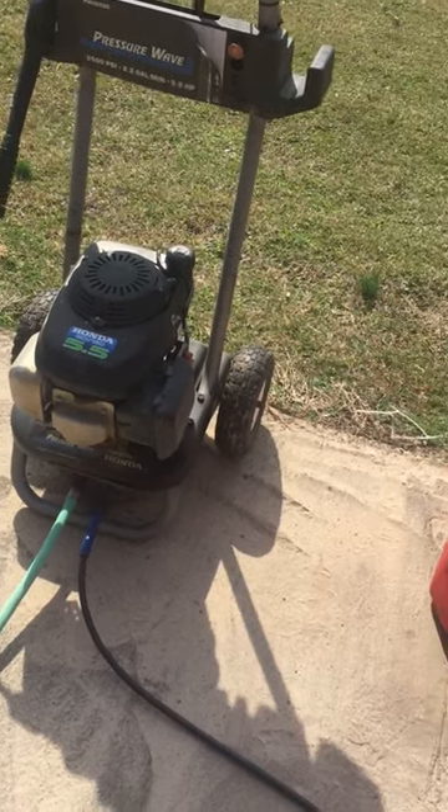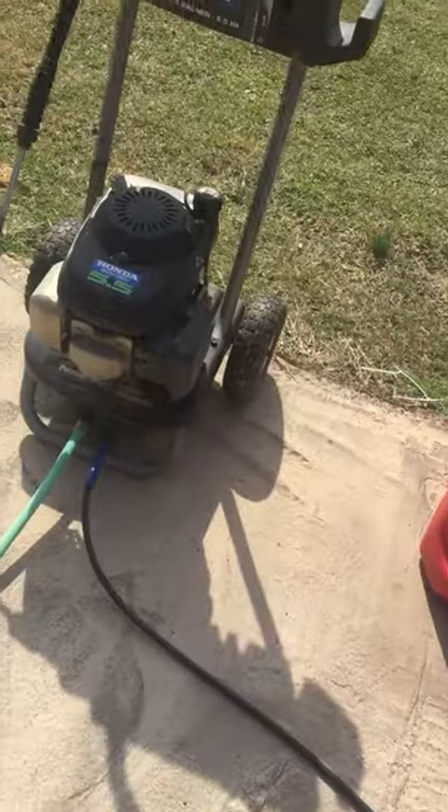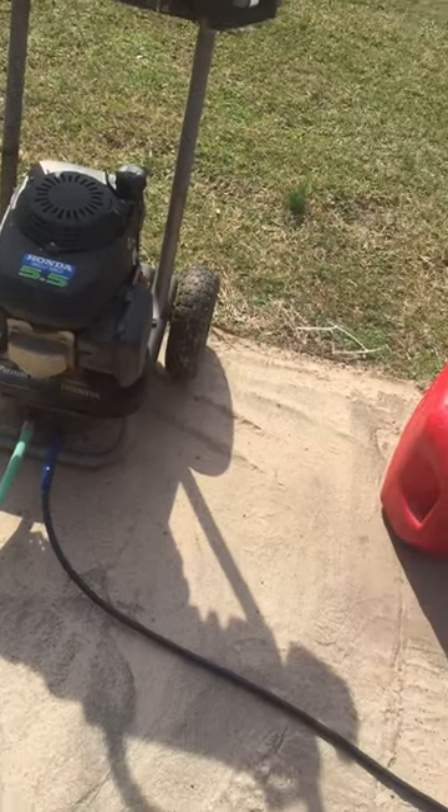It basically burns the pump up. So what you need to do is get all the air out of them — it usually takes about ten minutes worth of water running through it to get the air out of it, if not longer.